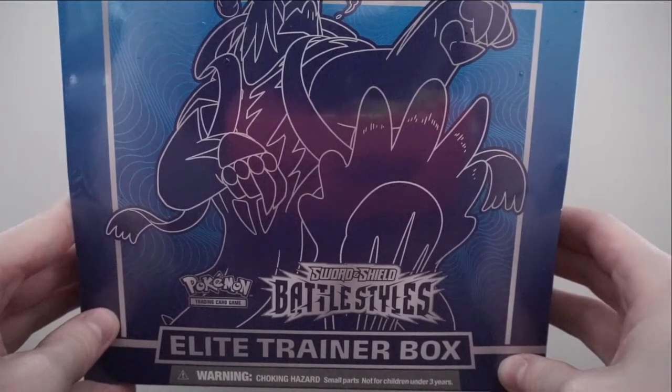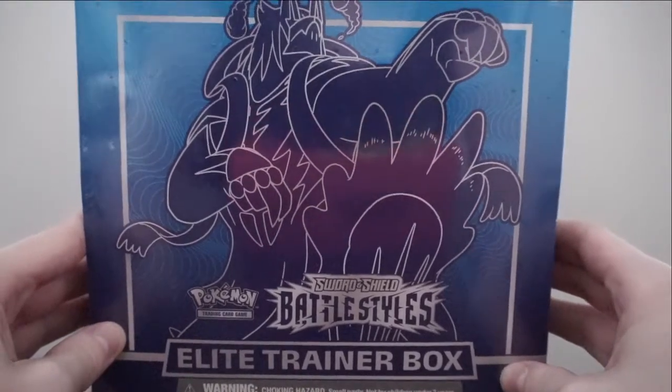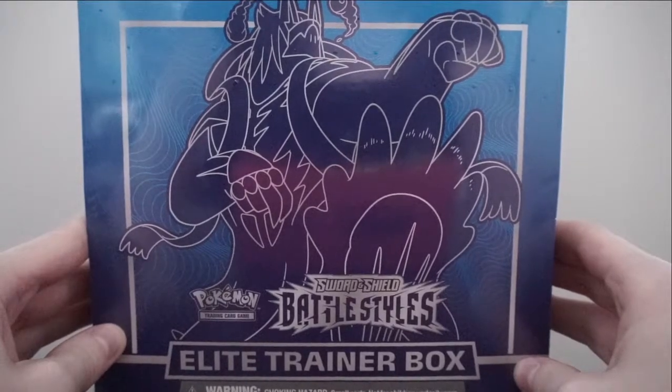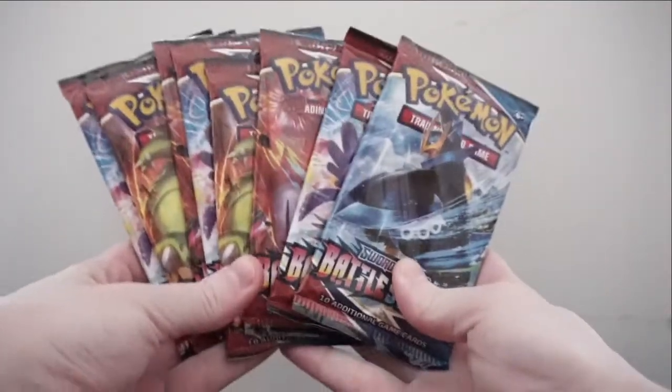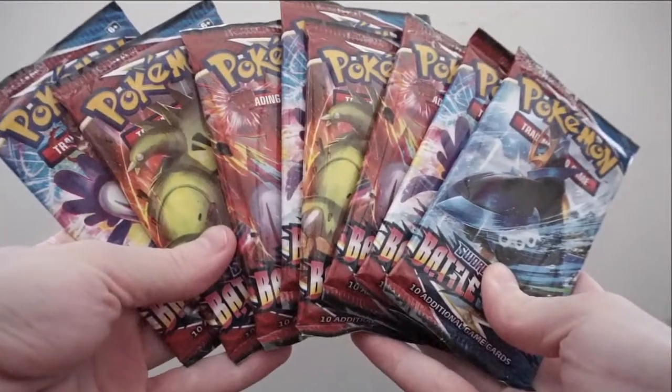Today's video will just be opening up this one Elite Trainer Box. I do have another one, a booster box, and two blister packs, but for today we'll just be opening this. I'm going to quickly unbox this off camera and I'll be right back. Okay, we got these all open — we have eight booster packs to open.